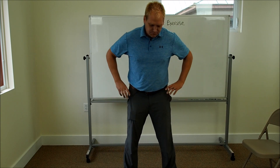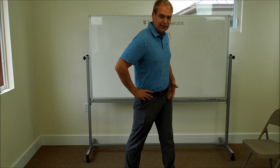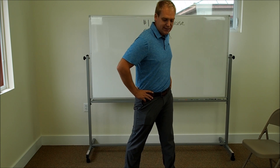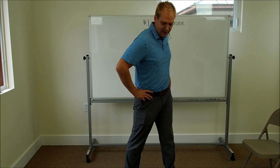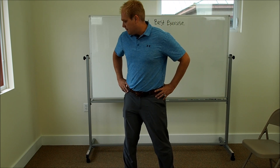Now toe in. Rotate your hips to the left — you should feel this on the left hip. 15 to 20 seconds. Keep your feet nice and turned in and flat on the ground. Then go to the right and mobilize your hip to the right.